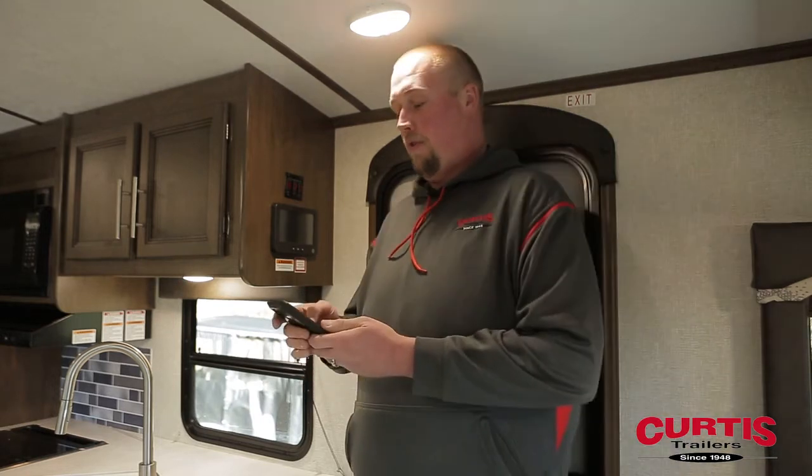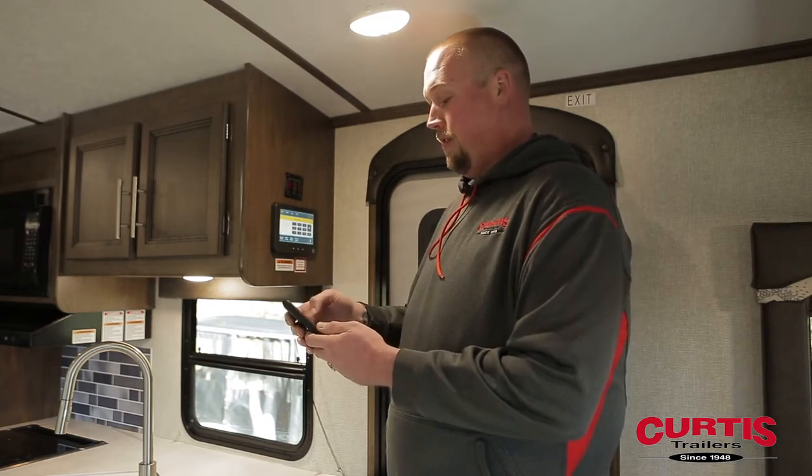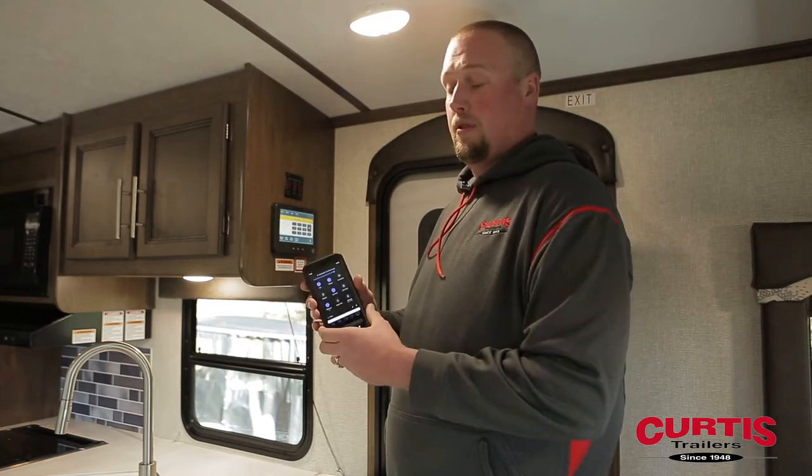I am Aaron, service manager at Curtis Trailers in Portland. Today I'm going to show you how to pair your phone with the in command system. First off, make sure your Bluetooth is turned on.